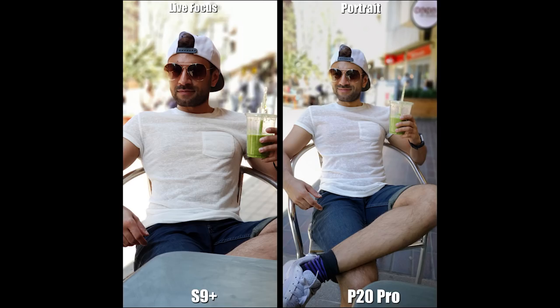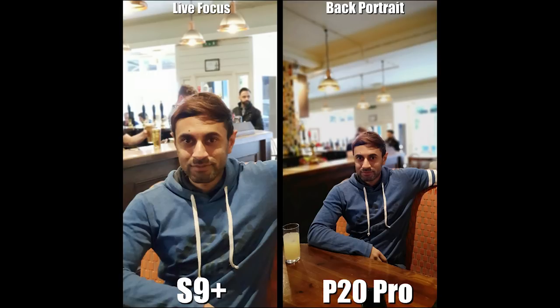Now looking at the back camera portrait modes. One thing to note is that live focus mode on the S9 Plus always zooms in for pictures. Here I'm sitting outside in the sun with my green smoothie. The P20 Pro is better at taking portrait pictures on the back camera — it's sharper, doesn't zoom in when you switch to portrait mode, and does a really good job blurring the background around edges of my cap, body, shirt, and chair.